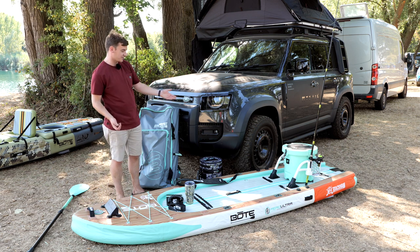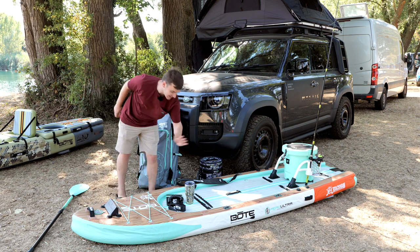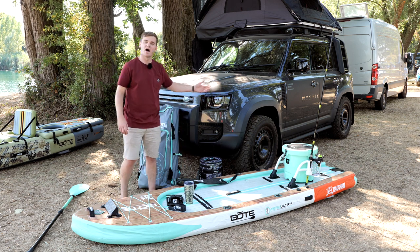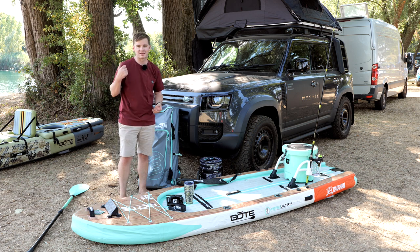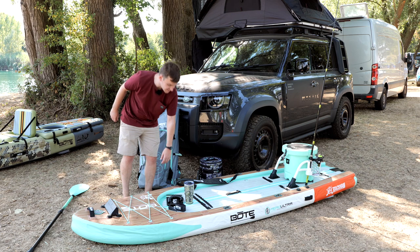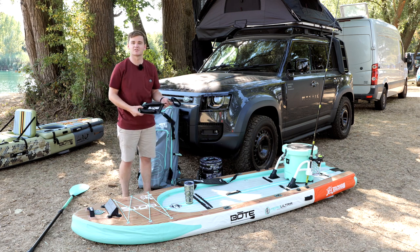We've specced this one out nicely from a stand-up fishing point of view. You can add in some MagnaPod drink holders, a cooler, and a rack — these don't come in the box as standard, but we can help you spec something custom to your needs.